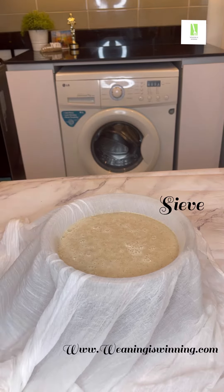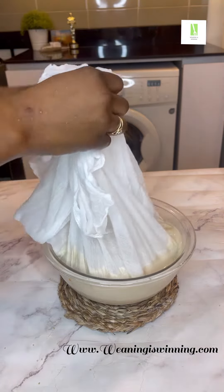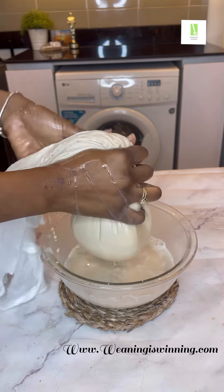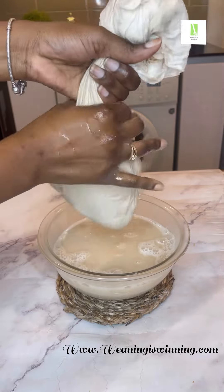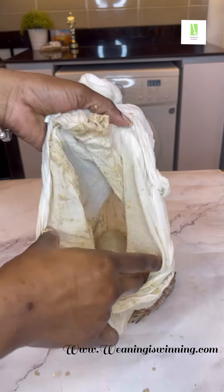I tried using something else to sieve but the cheesecloth worked so well — I was squeezing it with my hands. Please, you need to be generous with water, but not too much water, so that your pap is not going to be too watery.